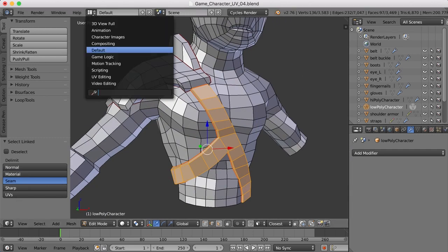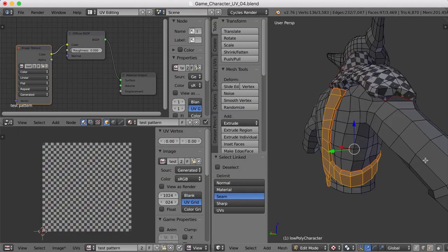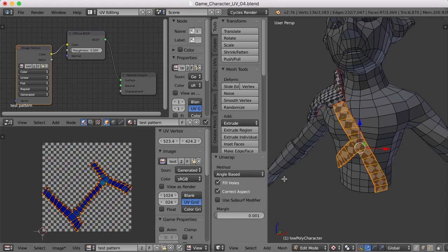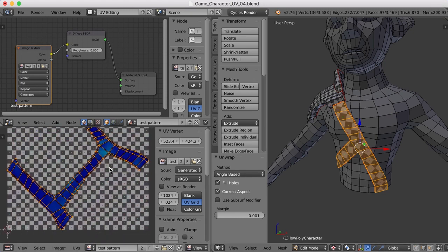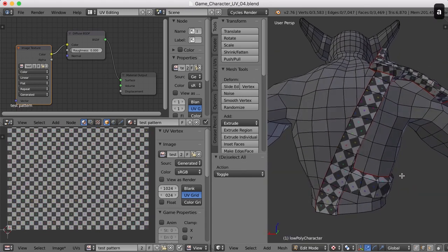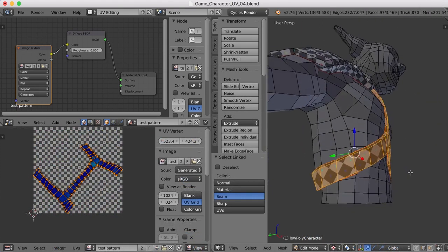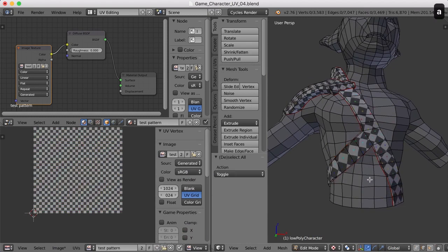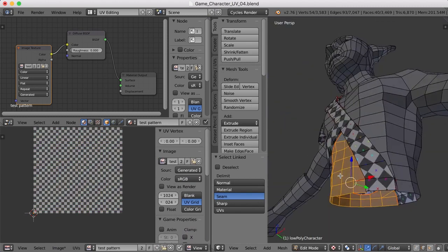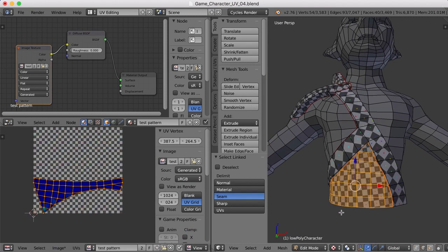Let's go over to our UV editing view. With this selected, I'll press U and Unwrap. That's not too bad, actually — I'm a little surprised at how well that turned out. It looks pretty good. Now we can begin selecting these areas down here that have been marked out by the seams we just did. Let's take this and press U and Unwrap. That's not bad either.